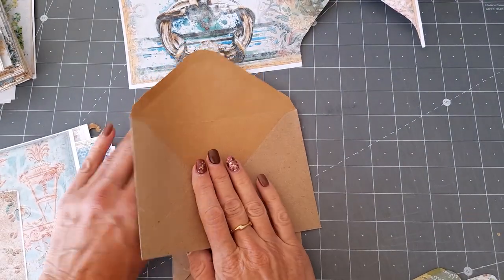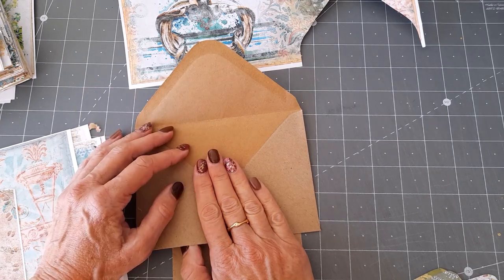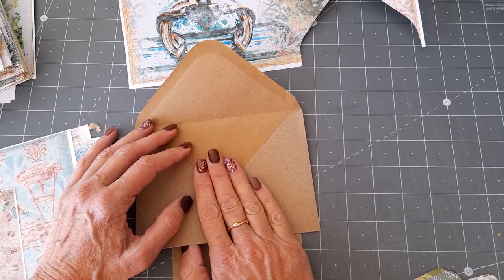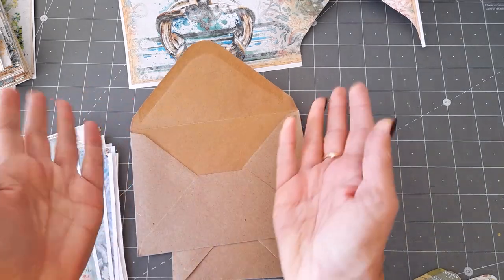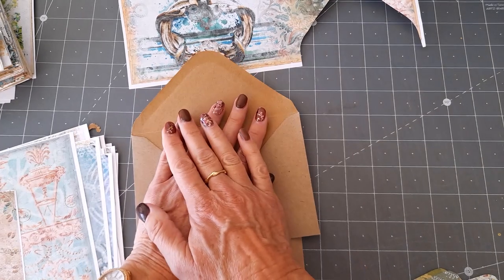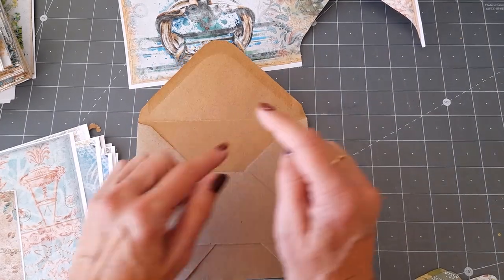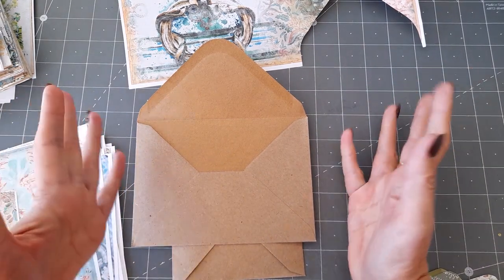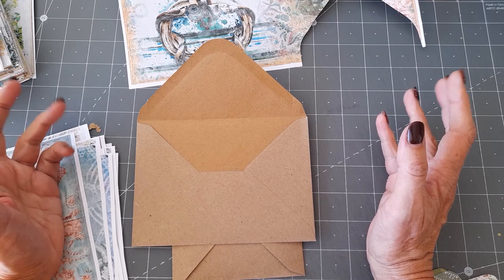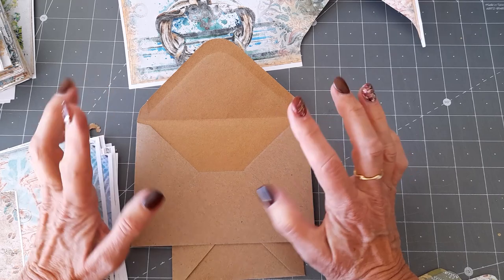Hello everybody, this is my second take because I totally confused myself. I've been asked how I made the envelope ephemera pocket folder that was in my last journal. If you have a look at my previous video you'll see it. I haven't got a prototype to show you because that's now on its way to its new owner, but I've had a few people ask me how I made it - and I made it out of two envelopes.